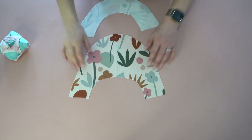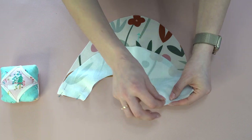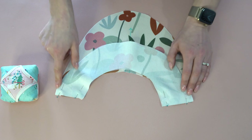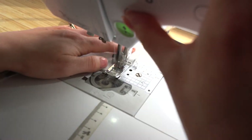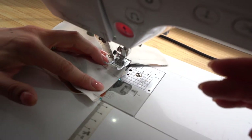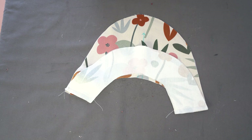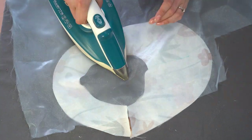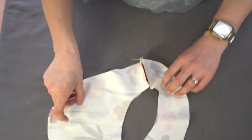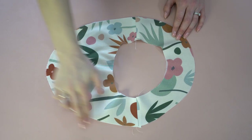Now we're going to stitch up the facing pieces. They've already been interfaced, and we're going to match the front and back along the shoulder seam — these two short pieces. Add a couple of pins, then stitch across, backstitching at the start and end. Then take them to the pressing table and press these seams open so they lie nice and flat. Don't zigzag or serge them, as it will create additional bulk.